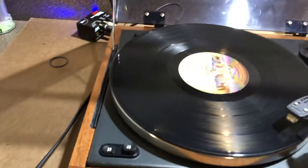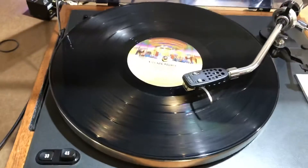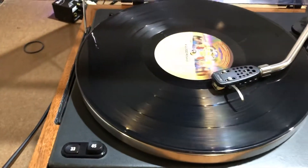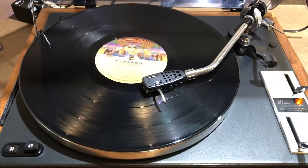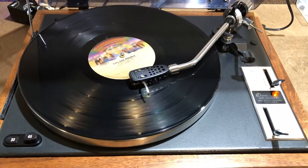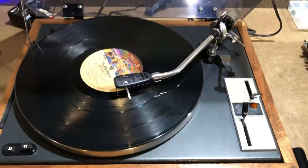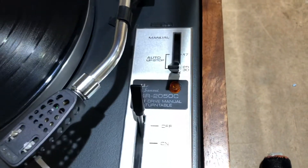You lift the needle, and it does have an auto stop feature, so if you bring the record over to the end, it lifts the needle and stops the record. And there you go — that is a quick demo of this SR2050C.